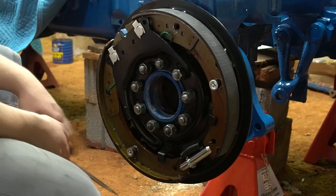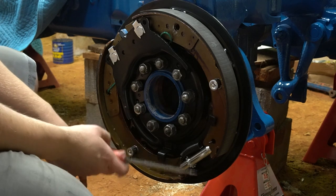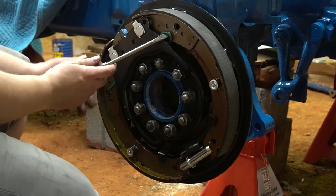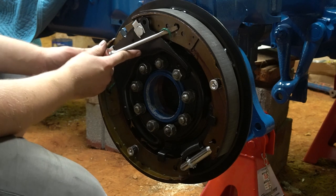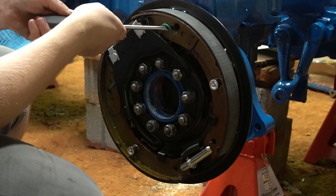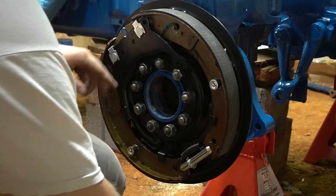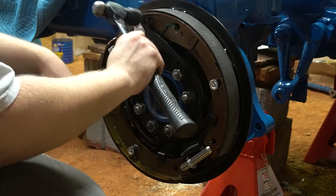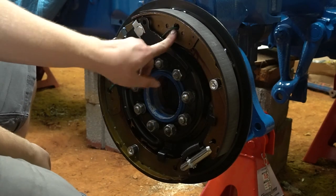Now that both pins and both hold-down springs are in, go ahead and get the green spring attached up top. The easiest way is to take a screwdriver, get underneath the hook, put the end of the screwdriver into the hole, and lift the spring up. Let it slide off the screwdriver and into the hole. If it doesn't fully seat, take a hammer and tap it in until it fully seats.